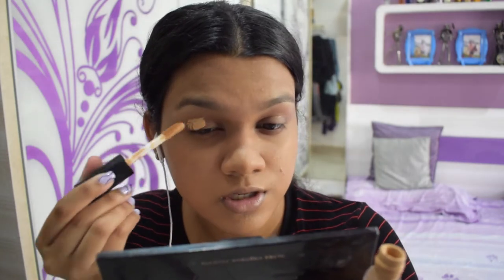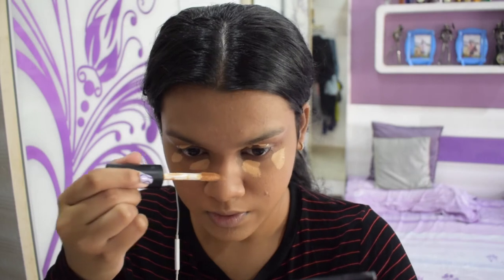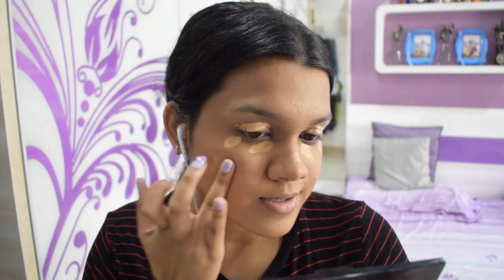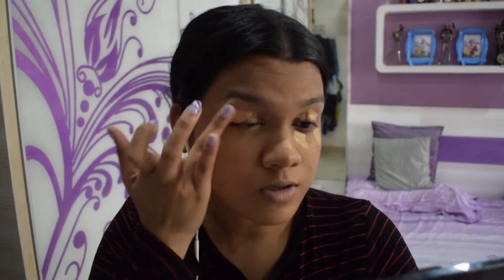The first thing she uses is a CoverGirl neutralizer stick concealer. She's doing concealer first with a stick concealer, but I'm going to be using a liquid one. I'll apply it all over my face — underneath and around her eyes. She has gorgeous skin. I'll put a bit on my nose and a bit here, then blend it out with my fingers since she uses her fingers too.